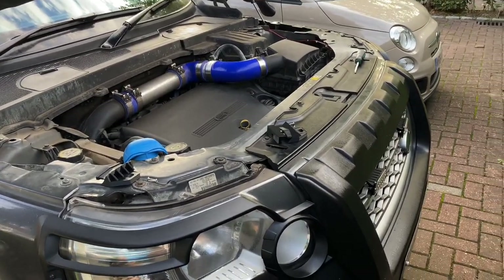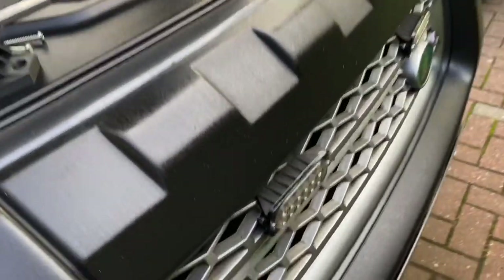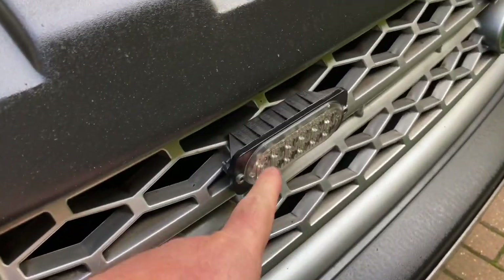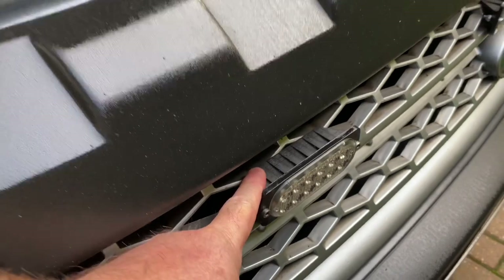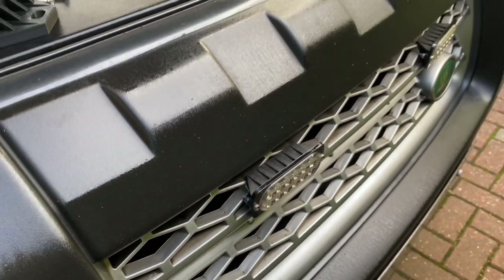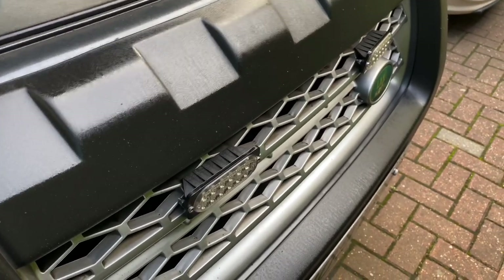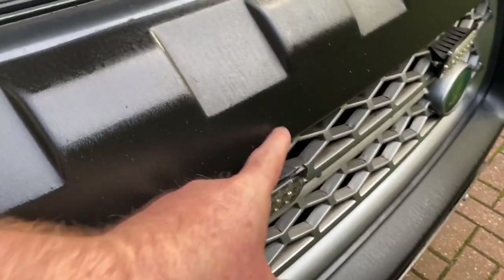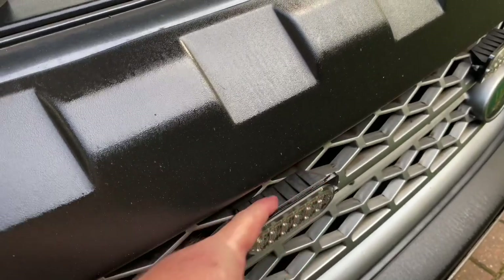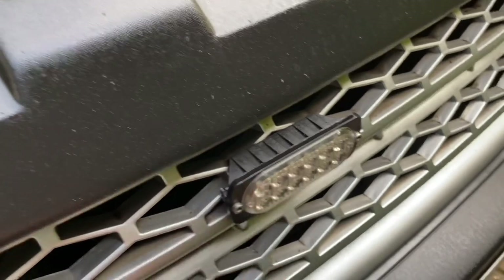Hi, welcome to my latest video. In this video I'm going to be looking at the brackets that I've made that fit on the grille - in particular the new spotlight mounting brackets or light bar mounting brackets that I've made, designed to take these amber strobe lights.